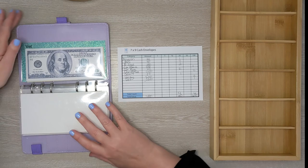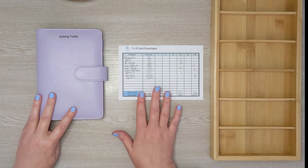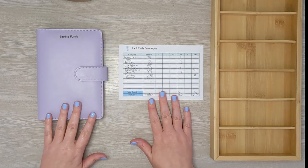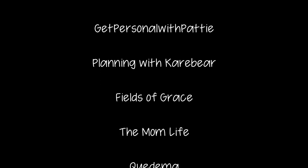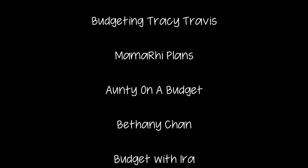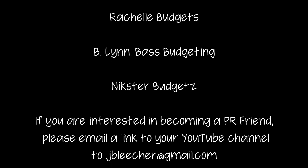I have all of my envelopes condensed. Oh my gosh, that's so much better — so much easier to close. Thank you guys so much for watching. Don't forget to give it a thumbs up if you enjoyed today's video, and I will see you all again next time. Thanks for watching everyone, bye!